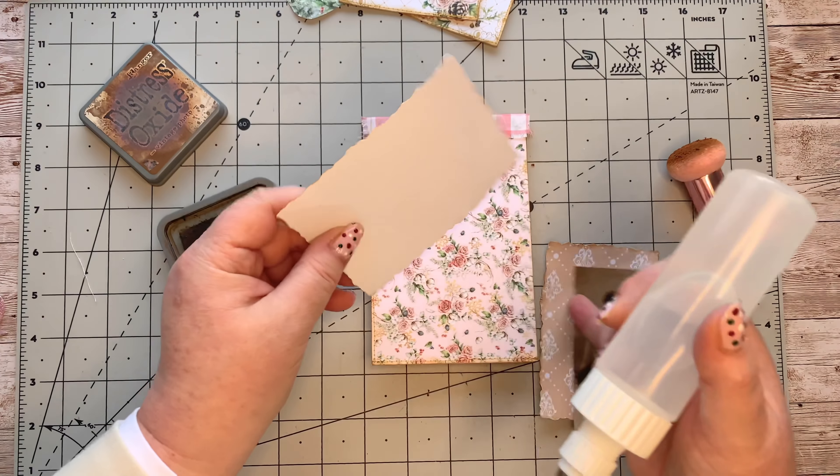I'll put the glue on the lace directly — that would be better than smearing it over the picture. I want it there, just at the bottom of the dress — like that, there we go. Then I can just take my very sharp scissors and cut that off. Easily done.